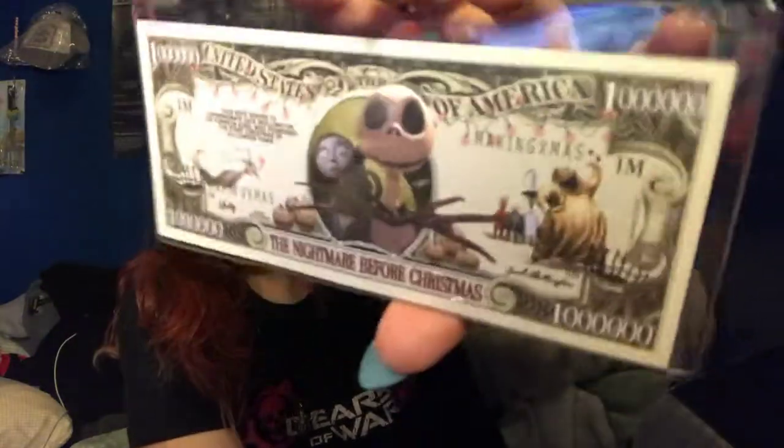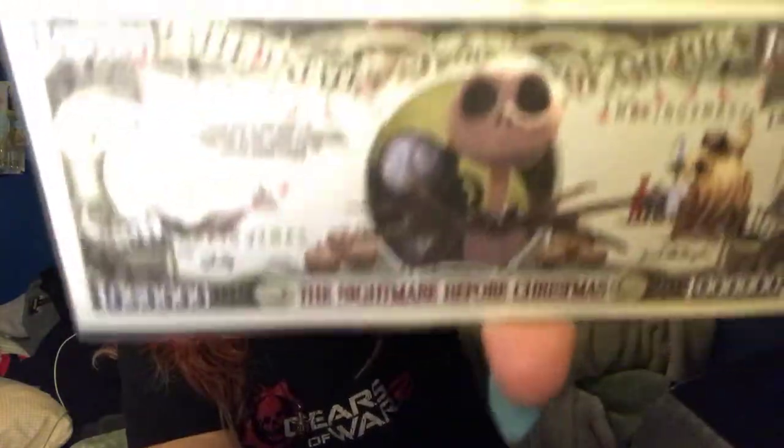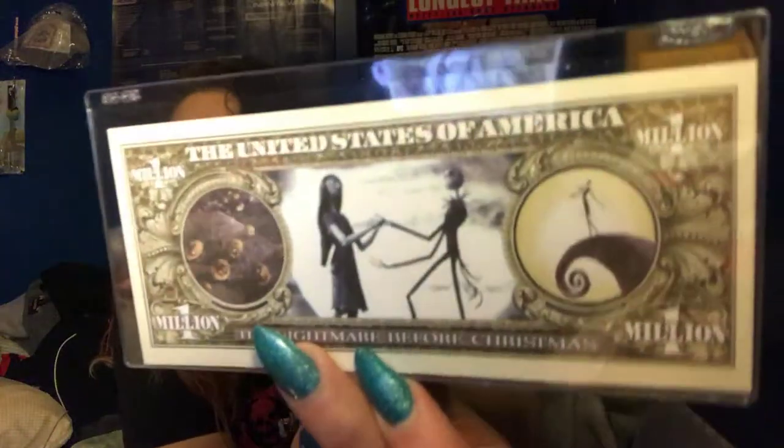It's a Nightmare Before Christmas item and it is on a one million dollar bill. There's the back of it. I mean, I like collecting money that's actually real — the older bills and everything like that — not necessarily fake collector money. I'm not sure the case is awesome on this one.